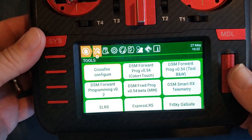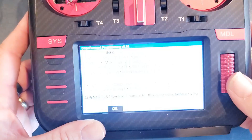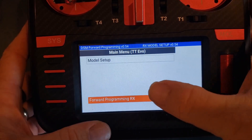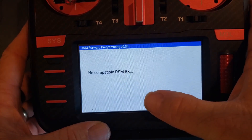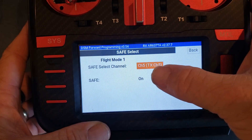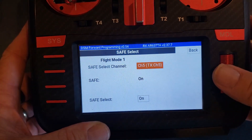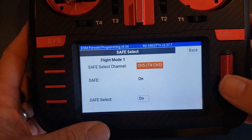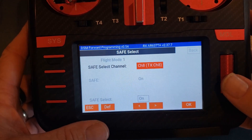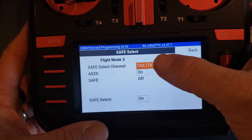Now we'll go into forward programming. I've currently got the 0.54 forward programming set up on this one — I think that's current still as of today. Going into forward programming, then Gyro settings, then Safe select. Right here where it says safe select channel, if you click on it and use the scroll wheel and try to select anything higher than channel 6 and hit OK, it automatically pops it back to channel 6. It won't go any higher than that.